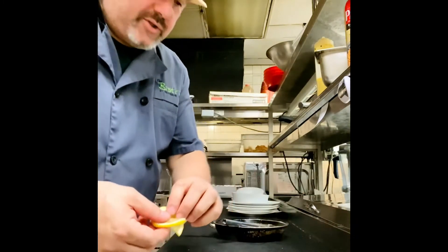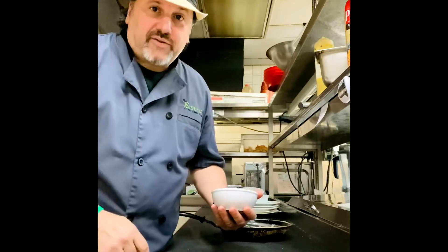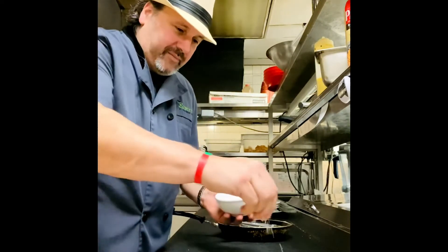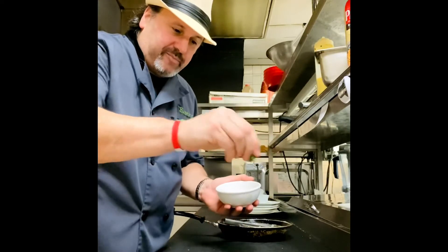Garnish with a lemon twist, and let's not forget the sprinkle dinkle little parmesan and a little fresh parsley on top.